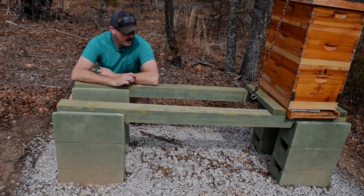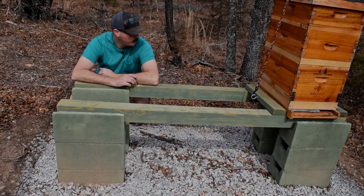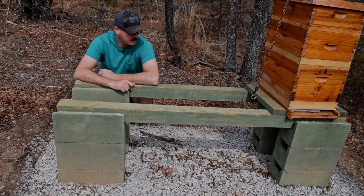Hey everyone, we're out here in the bee yard today and I am going to show you my setup for adding some new hives to this hive stand.